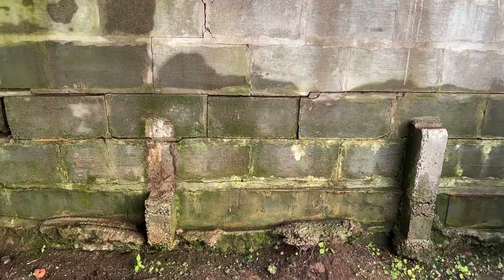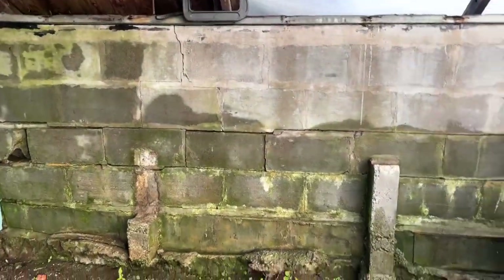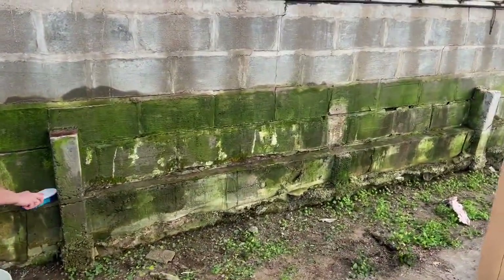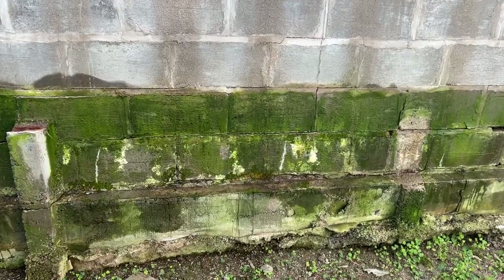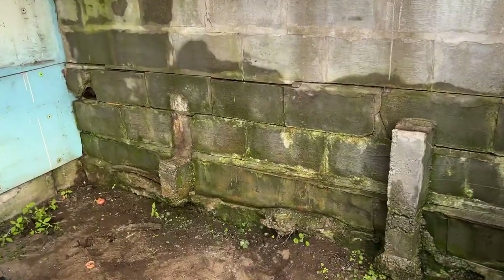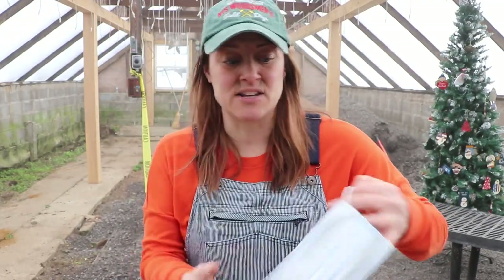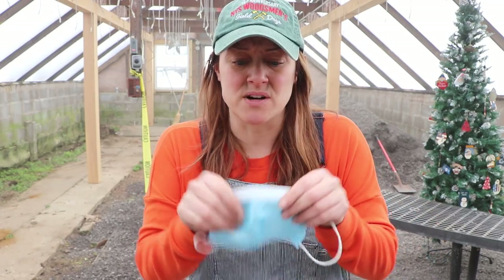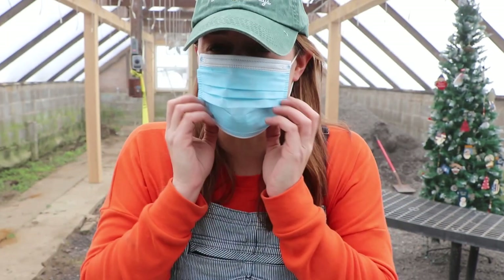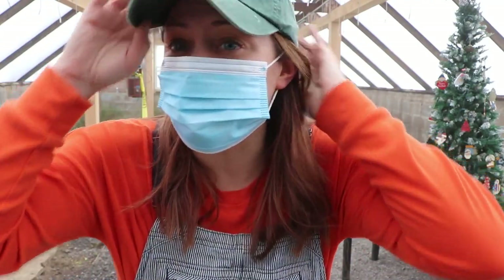It doesn't look like it, it kind of looks shabby, but it's a huge improvement compared to what it was before. This mask isn't helping — I keep coughing because of the dust particles in the air, so I'm going to take off this mask and put on a different one and hopefully it'll be a little bit better because I do not like coughing.